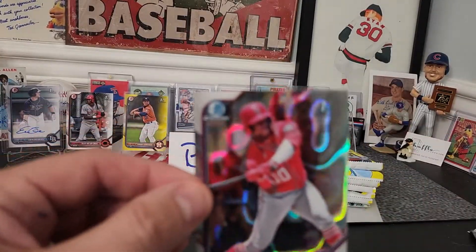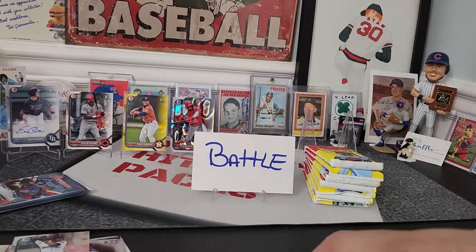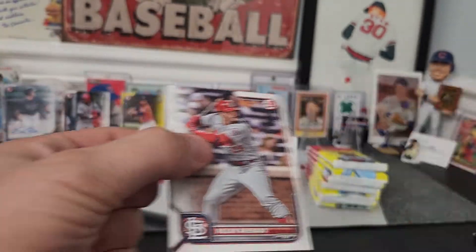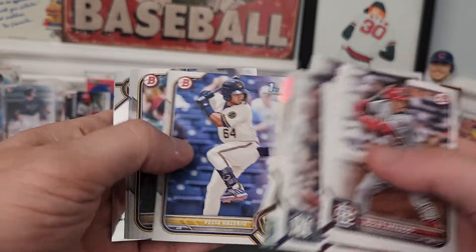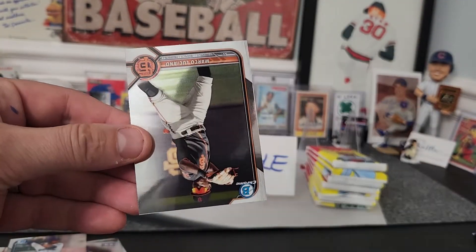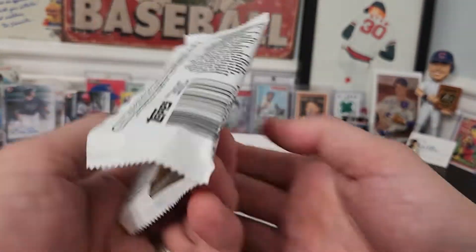Quintera first Bowman wave chrome card, man. I'm just gonna call this a Bowman rip. Last pack — good god, man, what a solid Bowman box. Bowman hobby boxes are just too expensive to buy — there's Anthony Rizzo — and these blasters are just way more affordable. First Bowman and Marcio Lusana — Bowman, that is why you're Bowman.